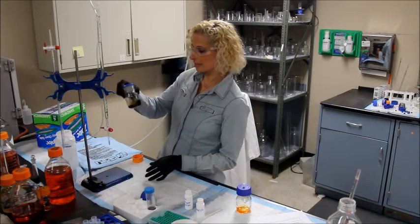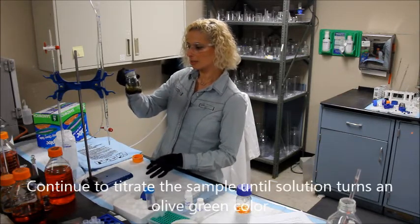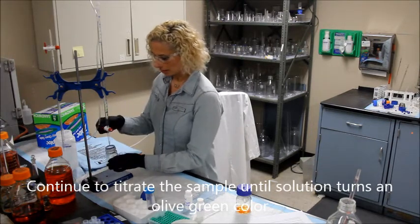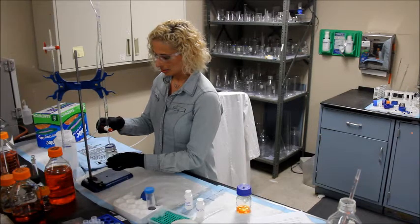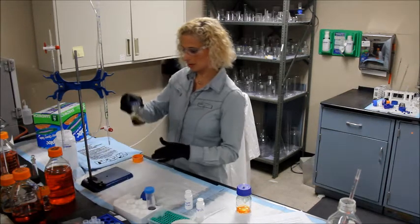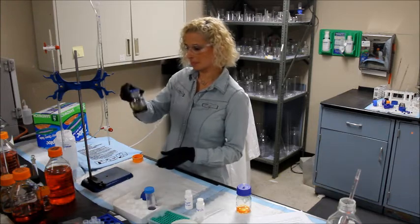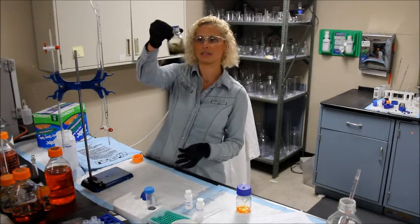You want to titrate the sample until it's about an olive green color. Not quite there yet. This is our olive green color.